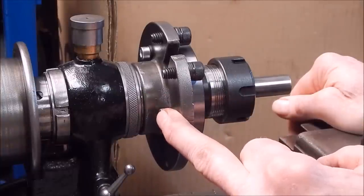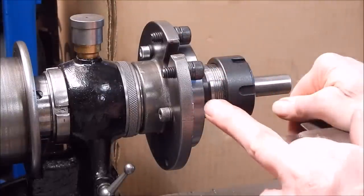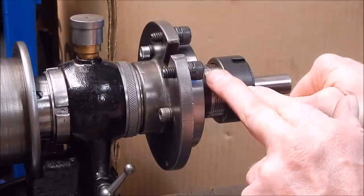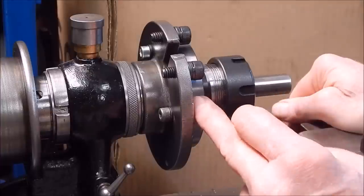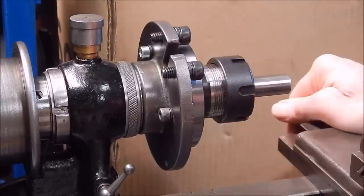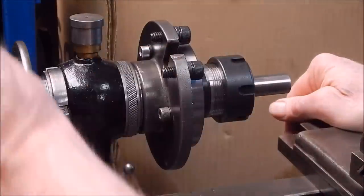These bolts are all pretty even. Apart from that it's pretty plain sailing, provided the spigot on your drive plate is machined correctly and fits nicely. I measured it at 55mm — dead on the money — and when I put this together there was just a gnat's whisker of movement, and I just tapped the plate to get everything exactly where I wanted it.